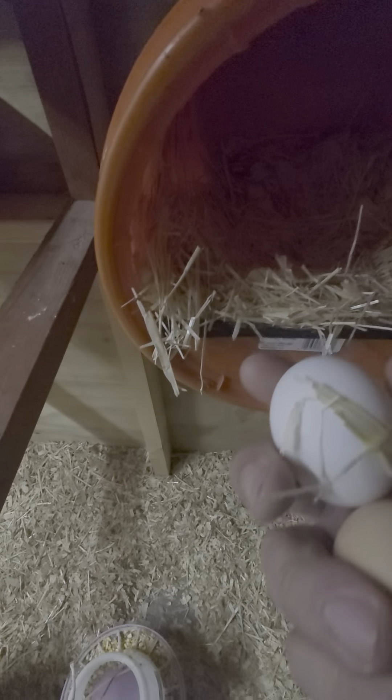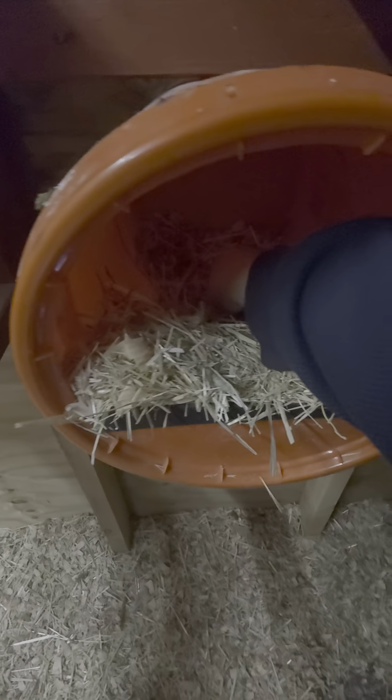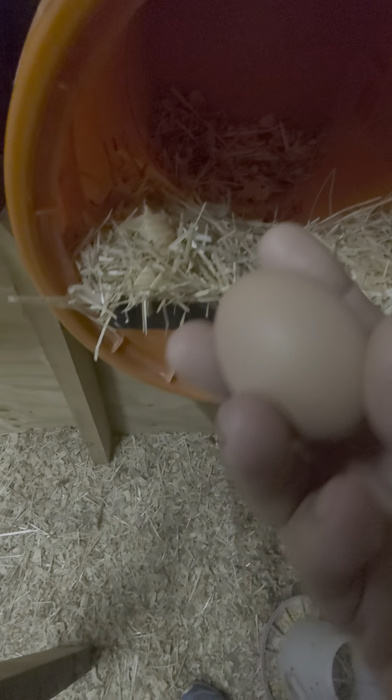I just got home from work and these eggs were laid late today. My wife came with my son earlier and she said they had no eggs, so seeing that there's — oh, this one is warm. They just laid this one. That one's warm.